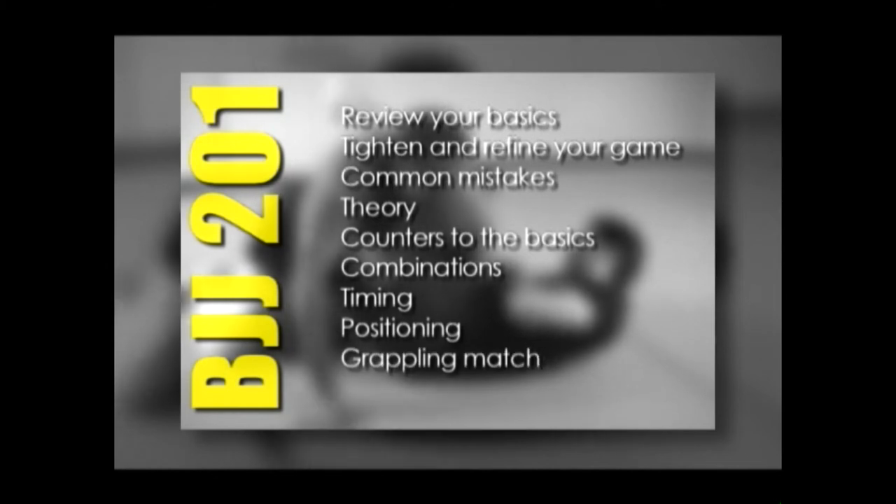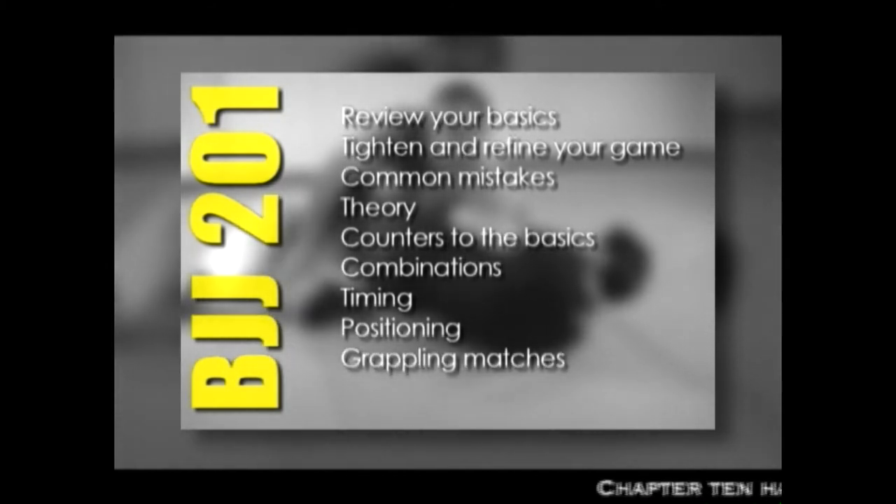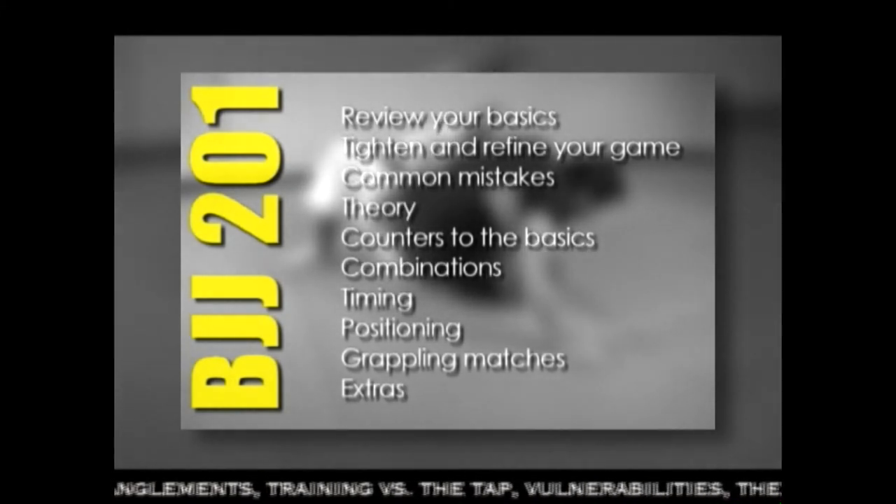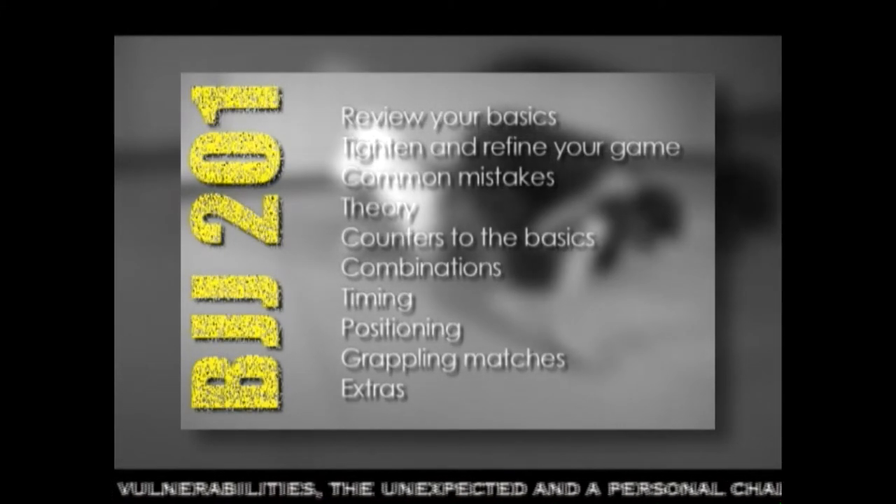Chapter nine, I will show you a couple of grappling matches. And then finally, in chapter ten, I give you a few extras — some extra info and a personal challenge to you.